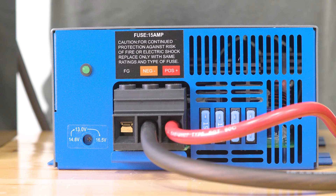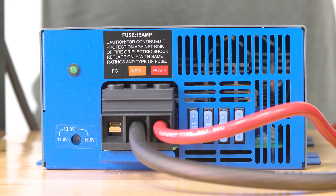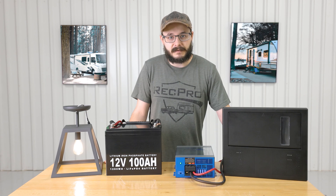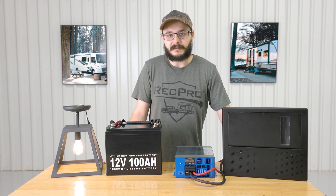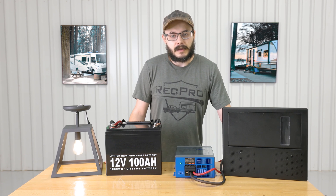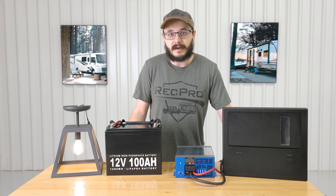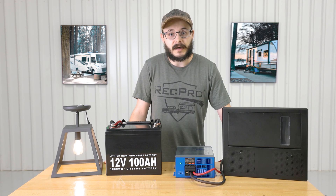The converter features a maintenance-free design with very easy to connect hookups — there's a lot of space in there so you can really get the wires in. It features an internally mounted cooling fan which keeps the converter nice and cool, and it's also very quiet so you don't have to sound like there's a jet engine in your RV. It also features reverse polarity, overload, and thermal protection, which is very valuable to have in any kind of electrical system.